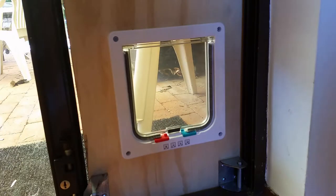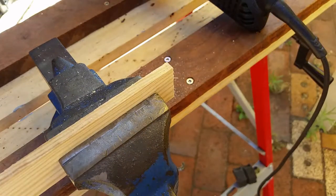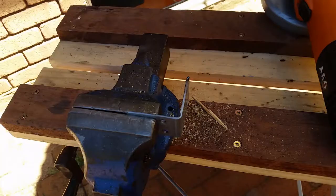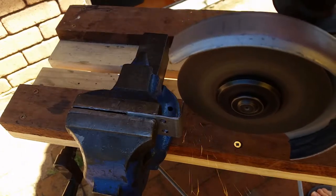Hey everyone and welcome back to the channel. Today I want to show you how I built a cat flap for my cats Ori and Peach. I'm not able to modify the sliding door where the flap is going to go, so you see me here devising a cunning plan.